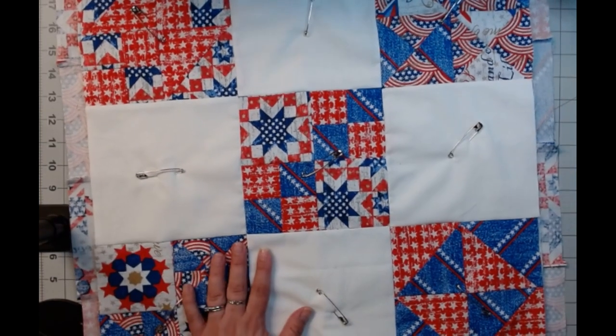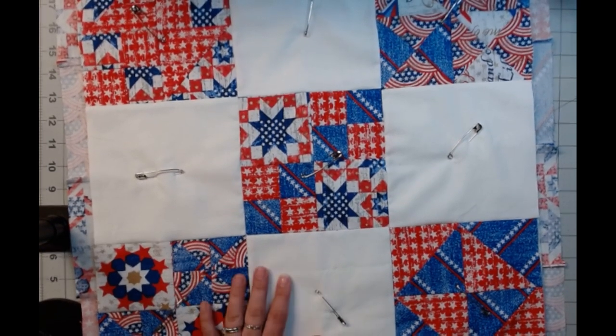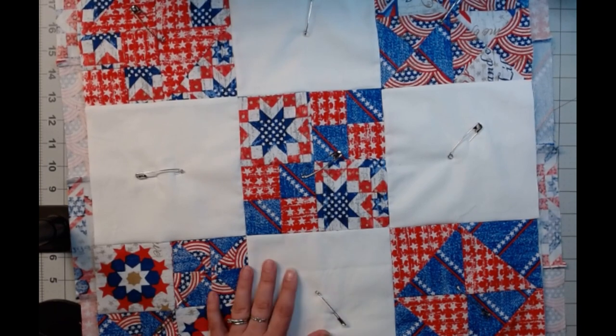But that's all for this video. I hope you make it and love it — make it out of all different colors, make it every holiday, make it neutrals. Post pictures; I love them in the Facebook group. And have a great day!